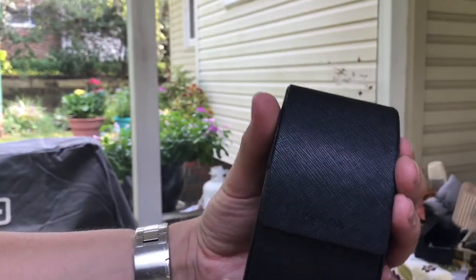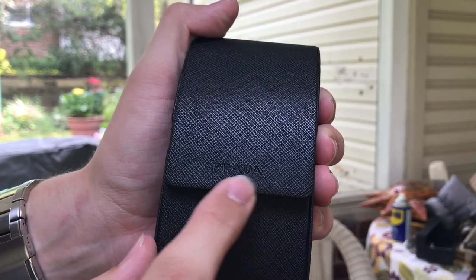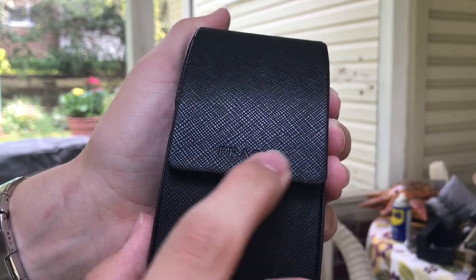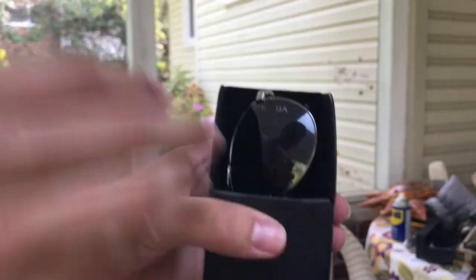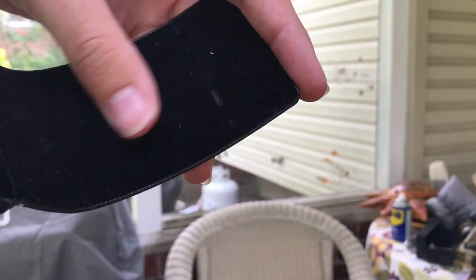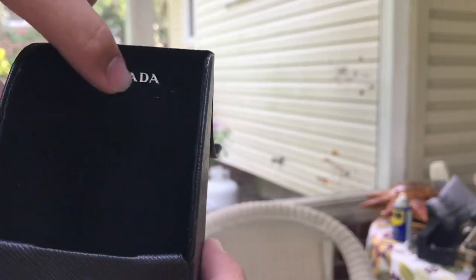This is a pretty unique case in the way it opens. If you look here, Prada is embossed — I think they call it an invisible embossing, so there's no foil on it, just a naked embossing. You open it up like this and here are the sunglasses. Inside you have — let's see if we can get a good shot of this — we have micro suede, and Prada is embossed on here.